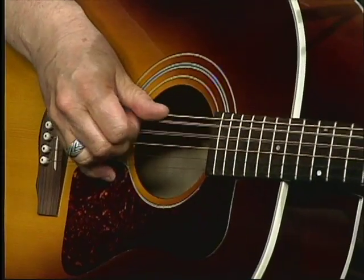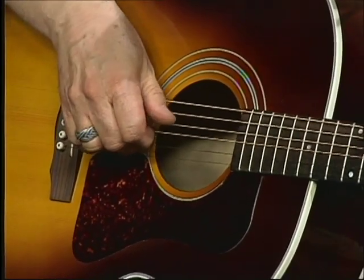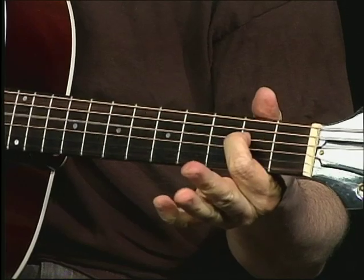One more thing — I'm using that A sharp. I'm hitting A sharp, then B. Then I'm hitting A sharp — you can hit A sharp and G, or A sharp and E.